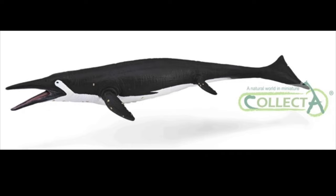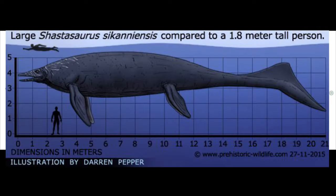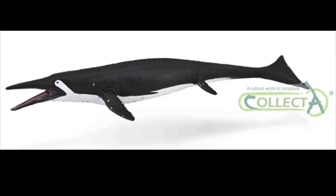I think it would have been better if this figure had been a deluxe 1:40 scale, since Shastasaurus in real life was a very large animal. But that's the only issue I have with this figure. And overall, I think this figure looks very nice.